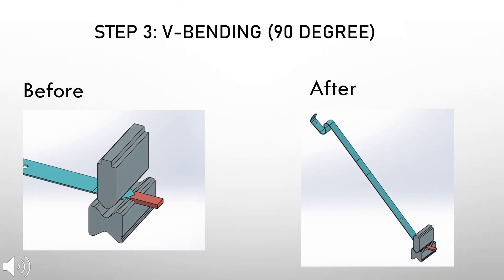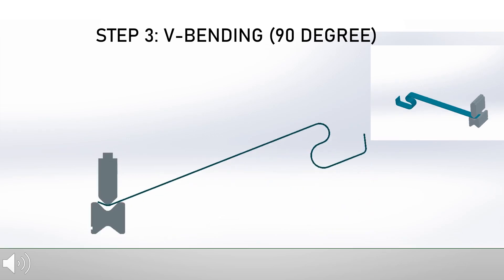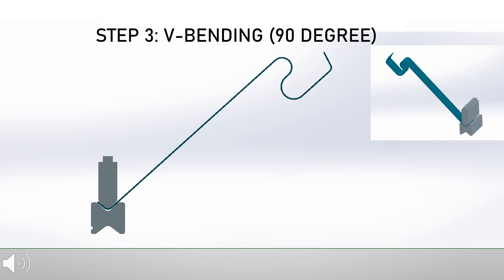Step three of the bending process involves a 90-degree bending of the workpiece. This step three animation shows the 90-degree bending process that deforms the workpiece at a 90-degree angle.